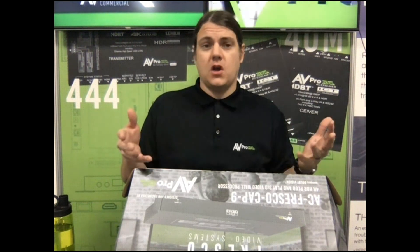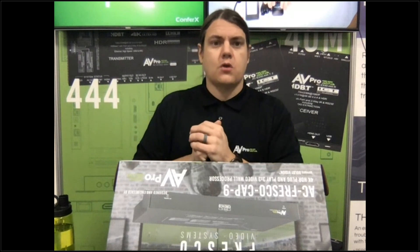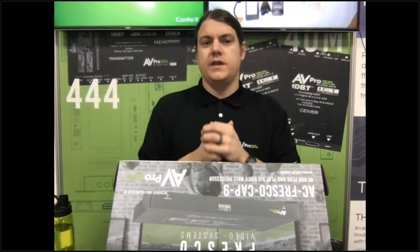Also worth mentioning — Huawei chips are illegal in the United States due to privacy concerns, and it turns out a lot of large-scale video wall processors actually used those chips. We are not using those chips in the Fresco — we're using our own chips that are completely legal, safe, and have none of that tampering. So if you were having trouble finding video wall processors from vendors who had to pull units and start from scratch, you can move over to the Fresco Cap9.